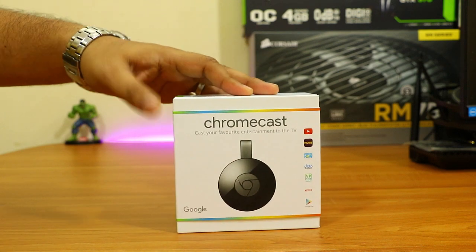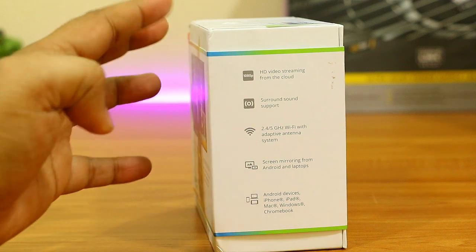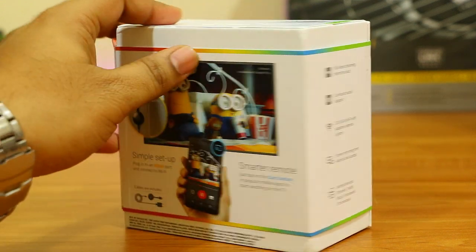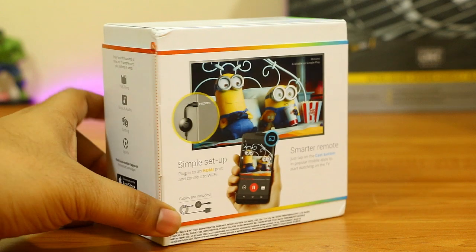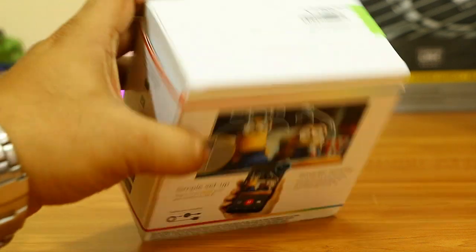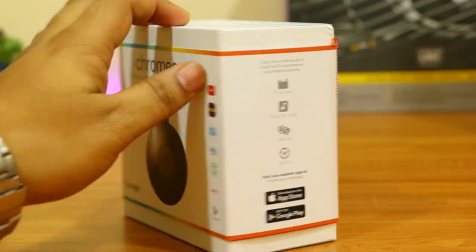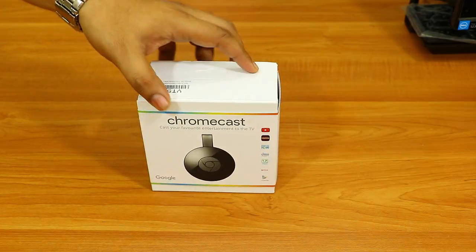On the box they have mentioned multiple features of this Chromecast: it can cast at 1080p, it supports 2.4 and 5 GHz Wi-Fi, it can cast your entire laptop, your iPhone, iPad — anything — it can cast on your TV, and it has multiple application connectivity features as well.